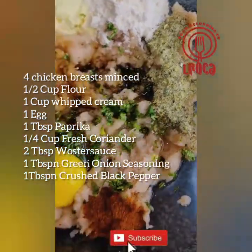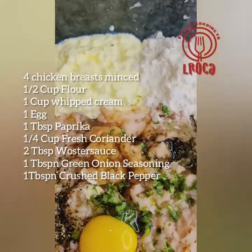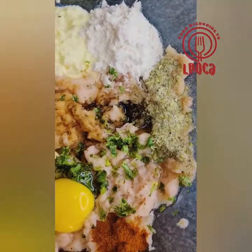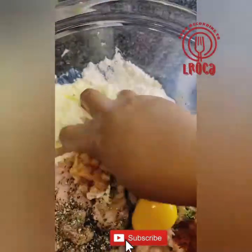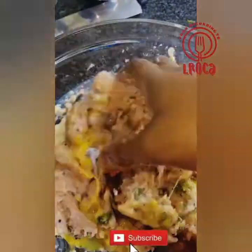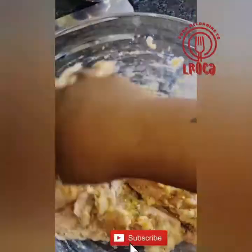Just put them all together inside the minced chicken and then we're gonna mix them together with our hands — wash your hands, guys. We're just gonna mix this together until everything is combined, seasoned with the onion seasoning.